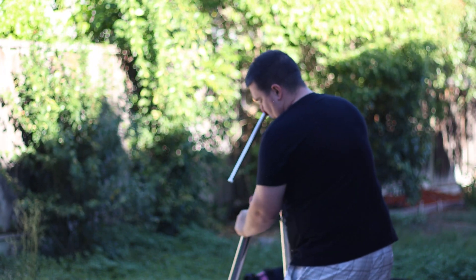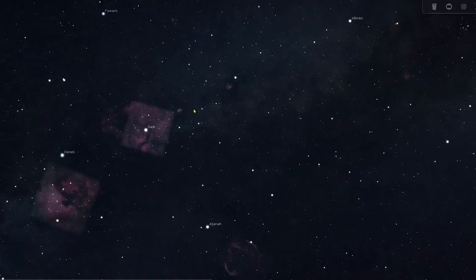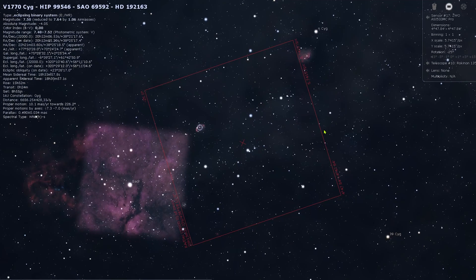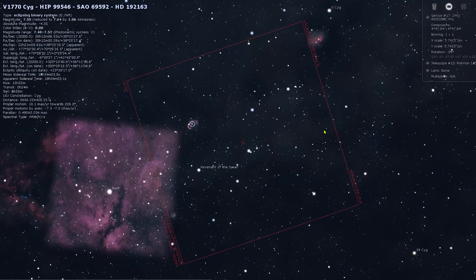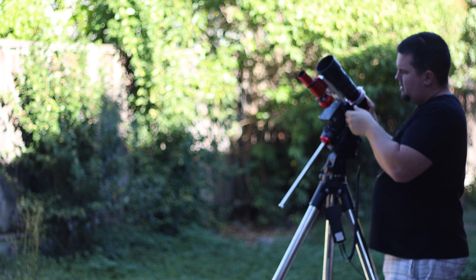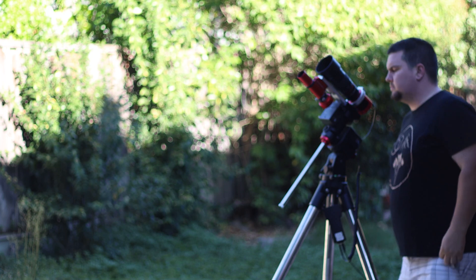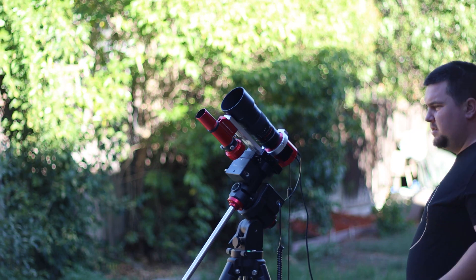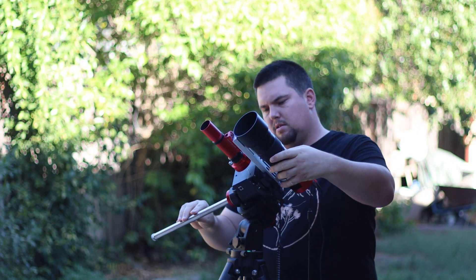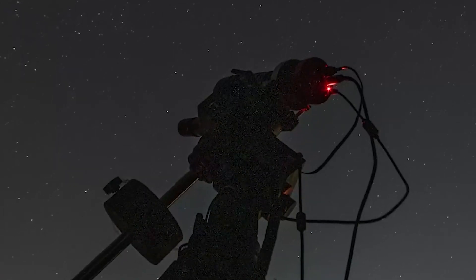Tonight I will be shooting the Crescent Nebula. It's located about 5,000 light years away from us and it's about 25 light years wide. I will also be shooting the surrounding region, which is comprised of hydrogen and oxygen gas, which fills the frame very nicely if done properly. I will be shooting in 10-minute long exposures tonight, which is the longest I have ever attempted, in hopes to capture deeper and more faint nebulosity than I ever have before.